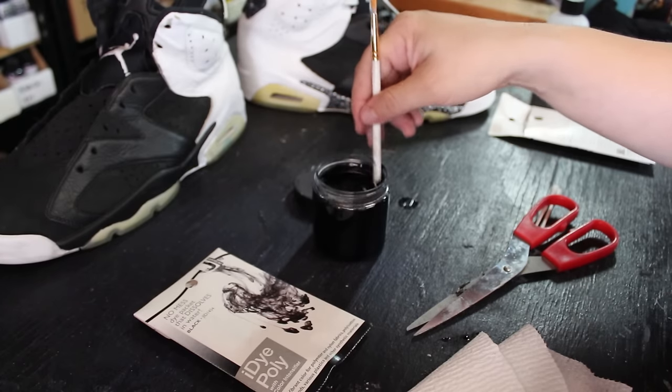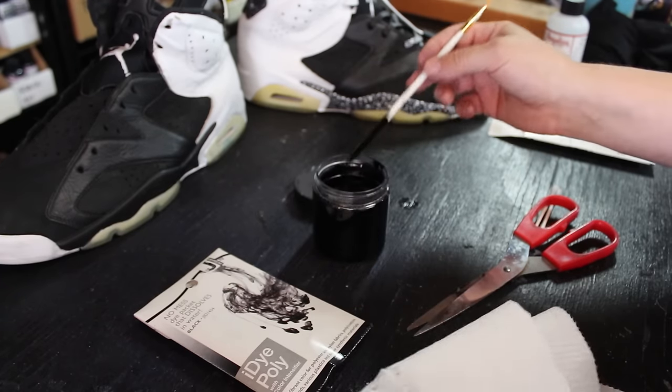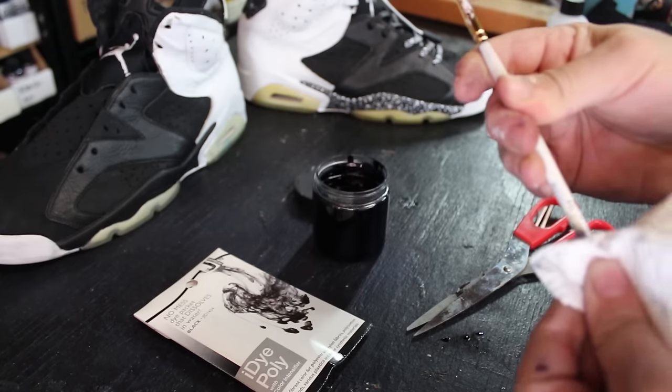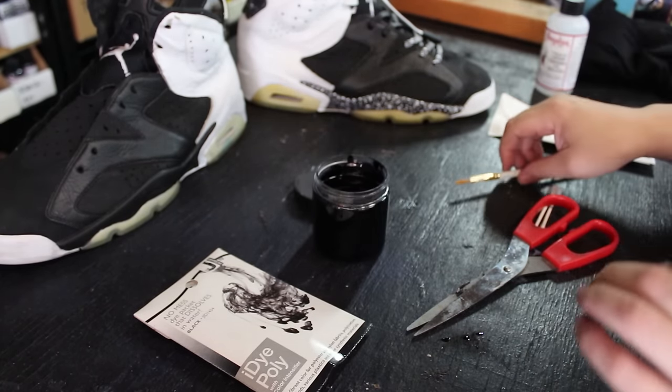Once you've got this made, you have about four ounces of dye for maybe eight or nine dollars. And you can always use other colors to make your dye.